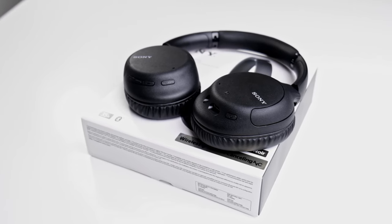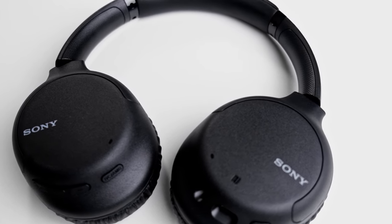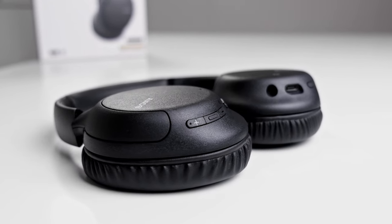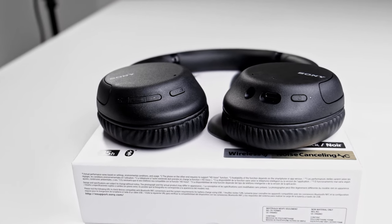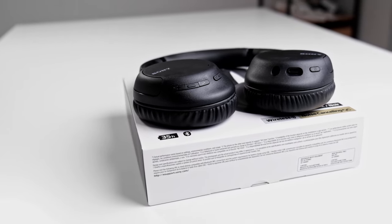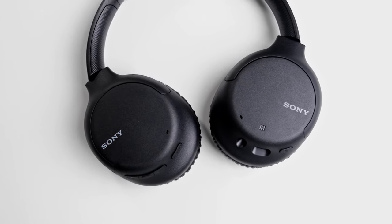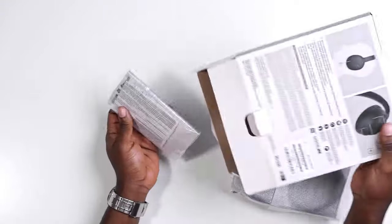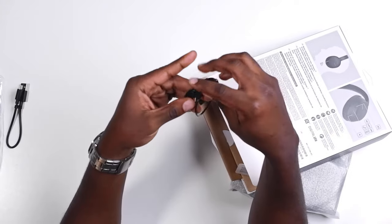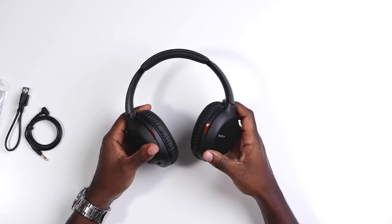I've been using these for over a month now. I really like that it comes with USB-C connectivity and a 3.5mm headphone jack. A cool thing is that you don't need to power the headphones on when using the 3.5mm jack, which saves battery — you don't get the full ambient control functionality, but you still get quality sound. Out of the box it comes with the USB-C cable and a 3.5mm cable, so you don't need to purchase an extra one, along with the headphones themselves.